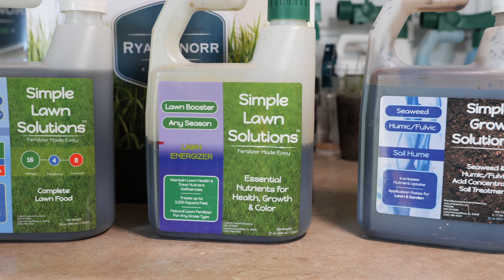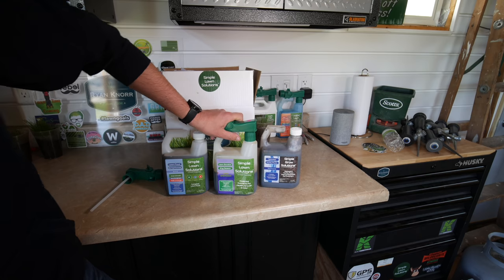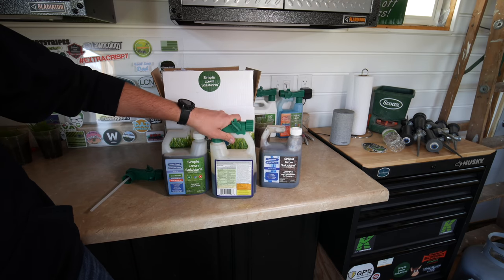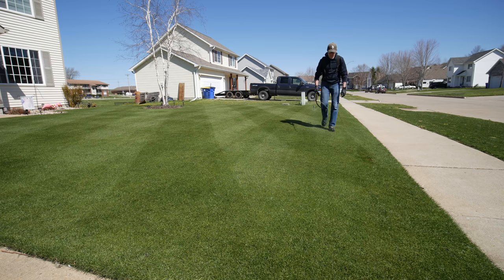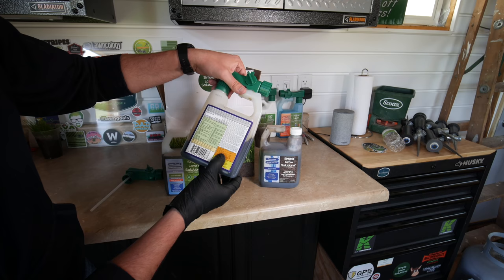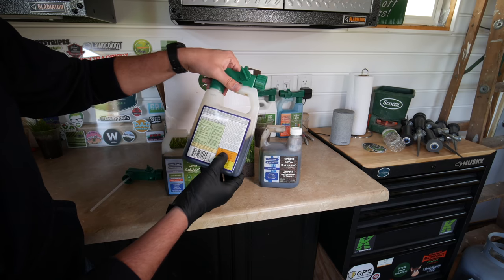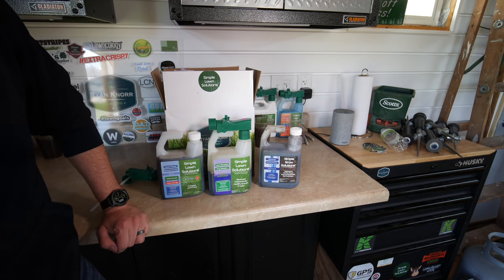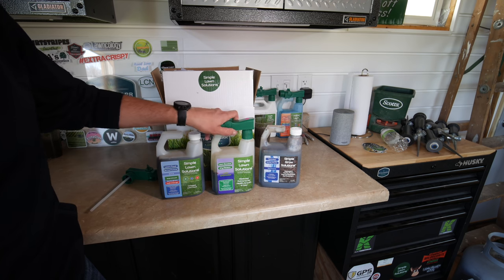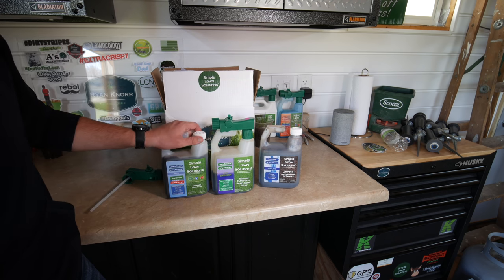Lastly, I'll be putting on some Lawn Energizer. This is an iron and micronutrient booster. With my high pH soil, I like to apply iron to get a little extra boost of green, and it also has manganese, magnesium, and sulfur. That goes on last, and then I'll let it sit on the leaf blades for a little while before watering everything in.